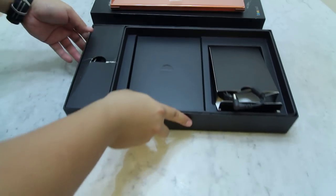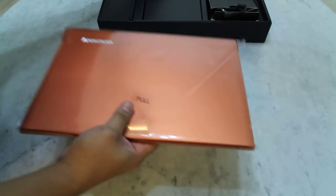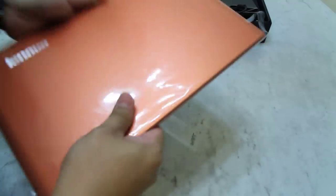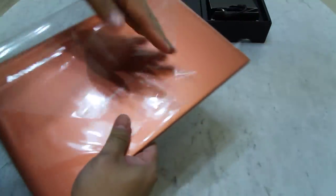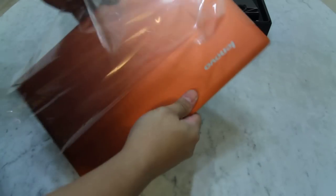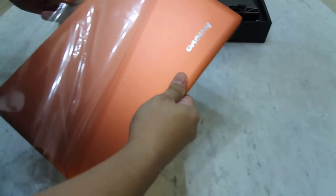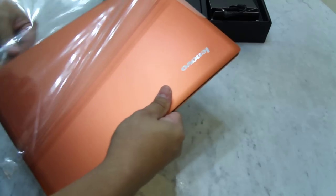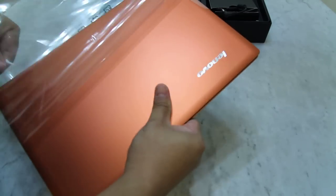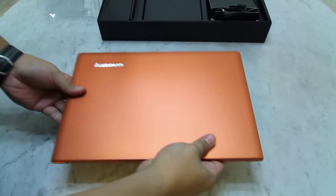Now let's take a closer look at the Ultrabook itself and put the box aside. Let's take it up from the wrapper. Okay, here we have it.